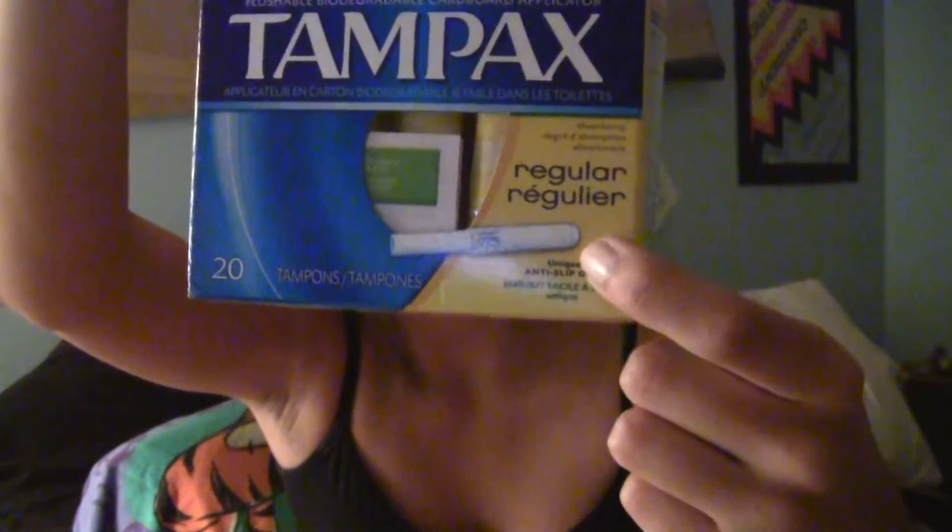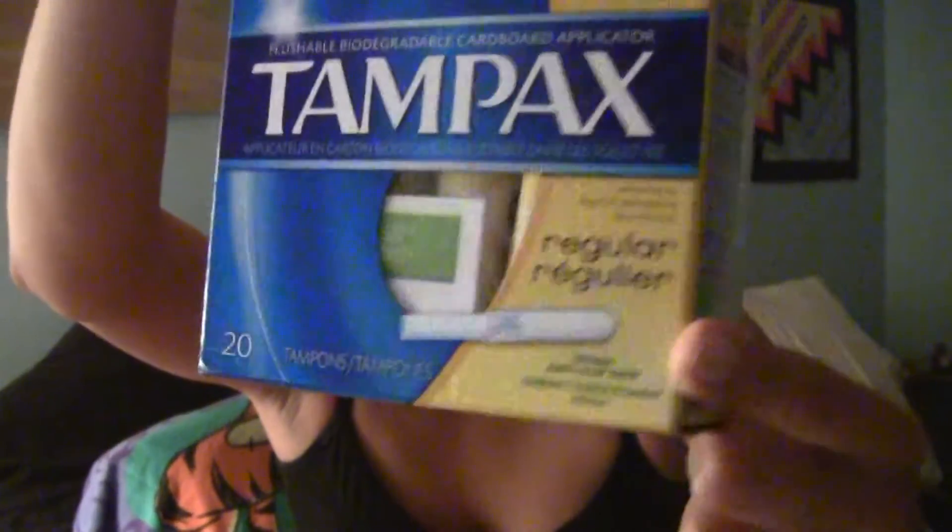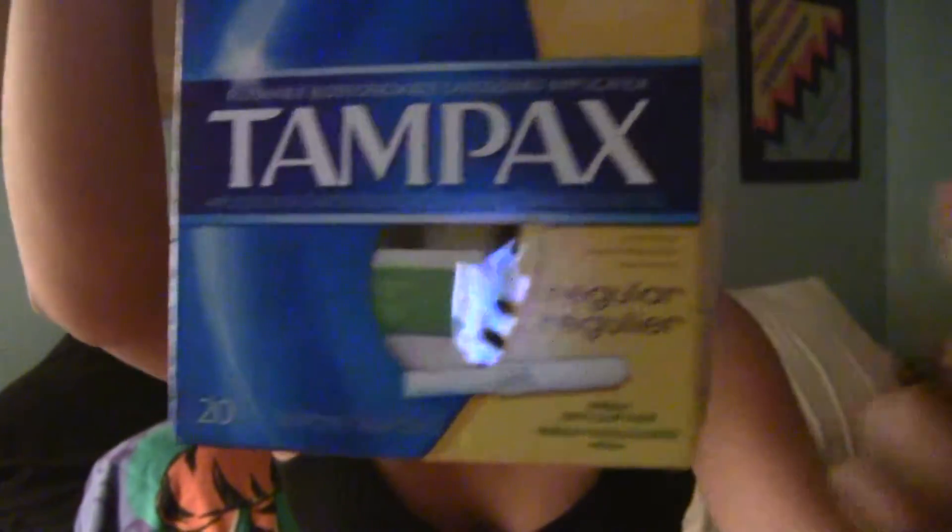The brand that I first used has been the regular Tampax version — this is my sister's, the one that she uses. Pretty much it's just a cardboard applicator, and there's no plastic thing at the tip; it's just open cotton right there. These are really inexpensive. They're not cheap or anything like that — they get the job done, nothing bad about them. They are just a little cheaper because they're cardboard instead of plastic, and it is a little more difficult to insert because it's not as smooth.